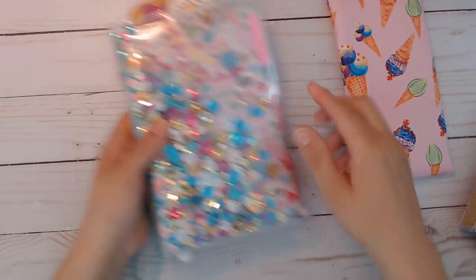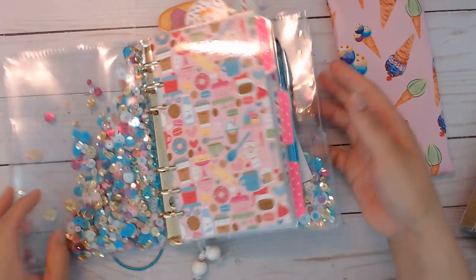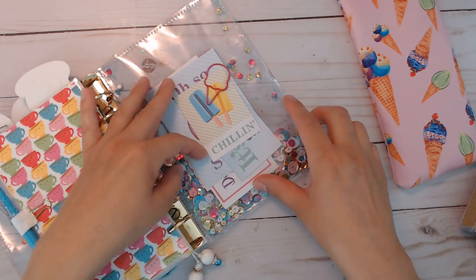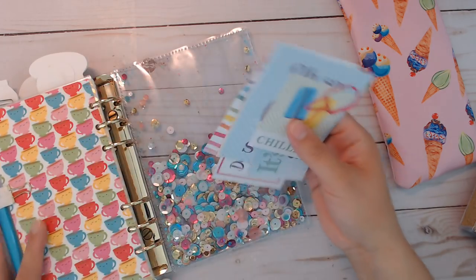The front does not have a pocket because I didn't want to cover anything up — that first page. The back does have a pocket. It's a little different than the other pockets that I usually use — it's a little wider and shorter than the Target Dollar Spot one, and there's like a notch cutout of this one. But I'm going to start there in the back.